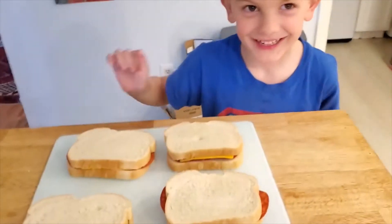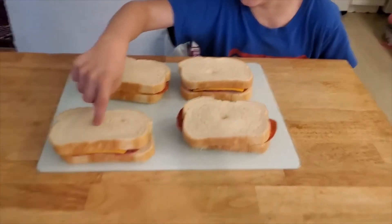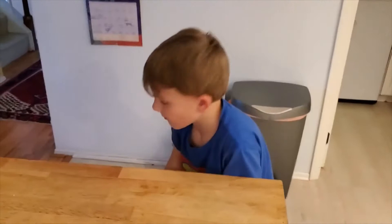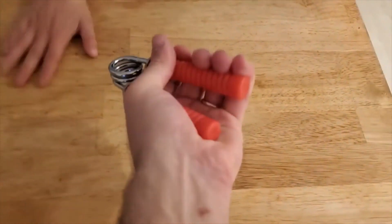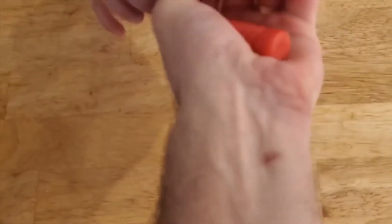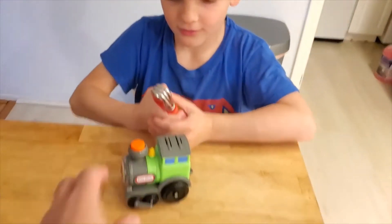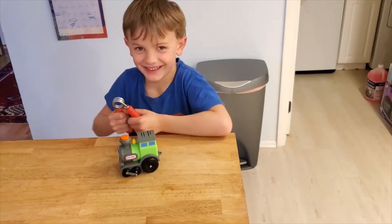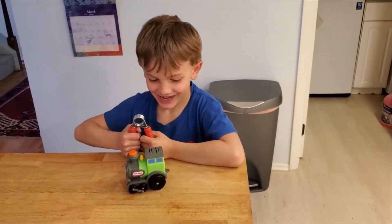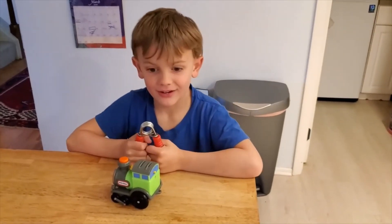Now let's stop poking holes with our fingers — maybe stop it. What is going on here? Can you touch the two pieces of plastic together? A car train distraction — yes, excellent, crisis averted!